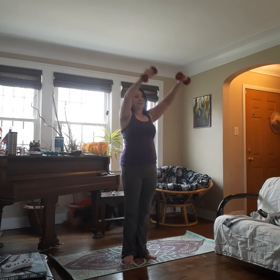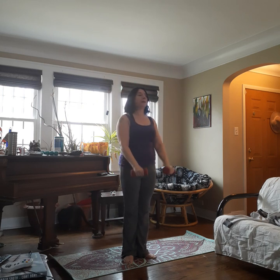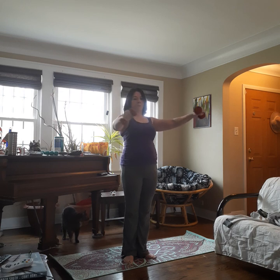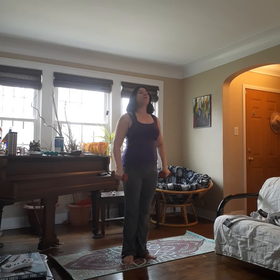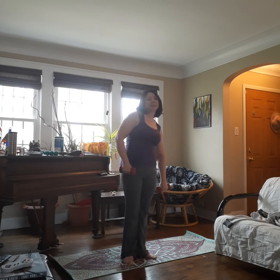Three sets, two sets, last set. Up, two, three, four, and down, one, two, three, four. Stretch one arm down, stretch it out. If you want, you can turn your wrist side to side. And then switch.